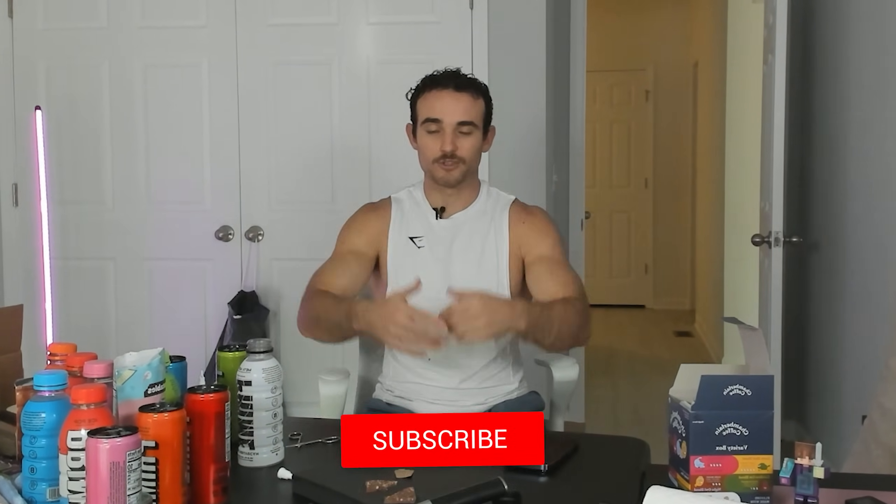Alright guys, thank you so much for watching. If you want to see more content, make sure to click here. Otherwise, subscribe on your way out and I will see you next time. Peace.